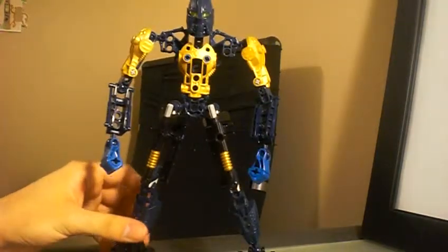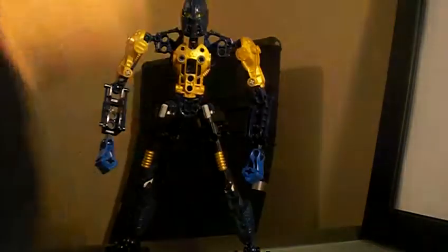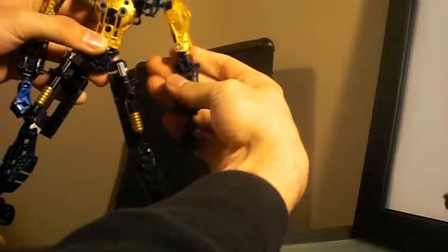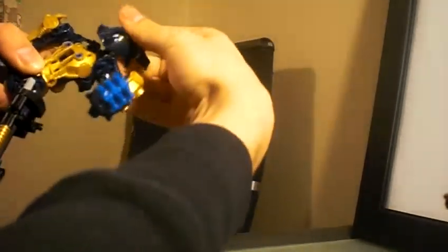Before I move on to weapons and stuff, since this isn't a transformer, you get to see something I usually never do in my videos: articulation. His points of movement — he's got practically all ball joints. He can swing his shoulder around, but the shoulder armor kind of stops it. He bends back and forth at the elbow. He's got wrist articulation, head articulation, all around on a ball joint. He's got full articulation in the hips.